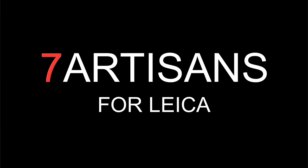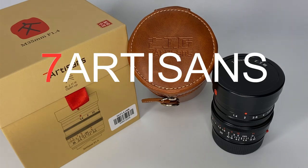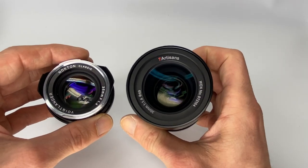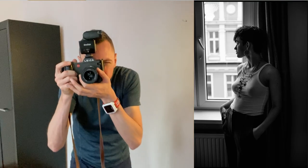Are these cheap Chinese lenses any good? Let's find out. In this video we're going to be looking at the Seven Artisans 35mm f1.4, tell you all you need to know, and I'll also compare it to the 35mm f1.4 Voigtlander Nokton Classic. Hi guys, Matt here from mrleica.com. In today's video we're going to be looking at the Seven Artisans 35 f1.4.